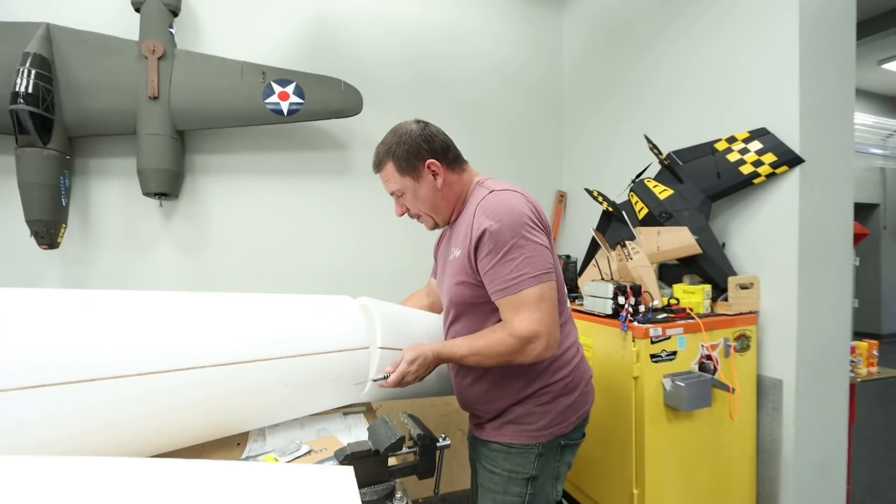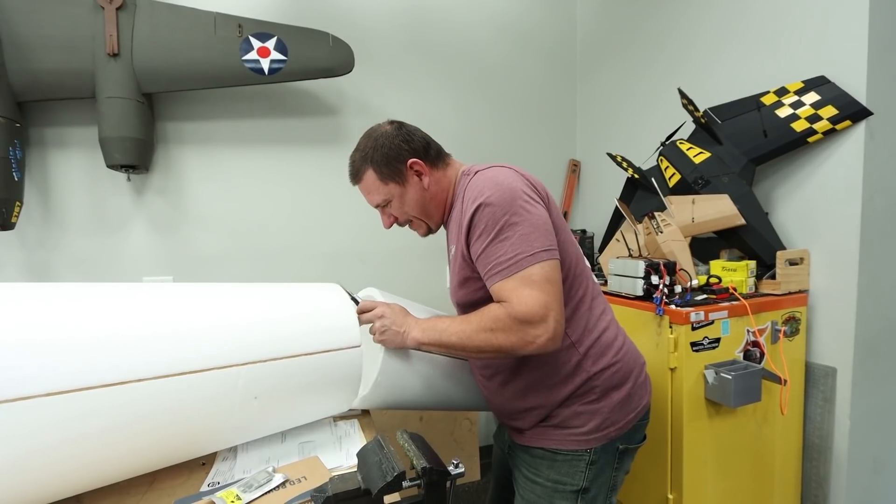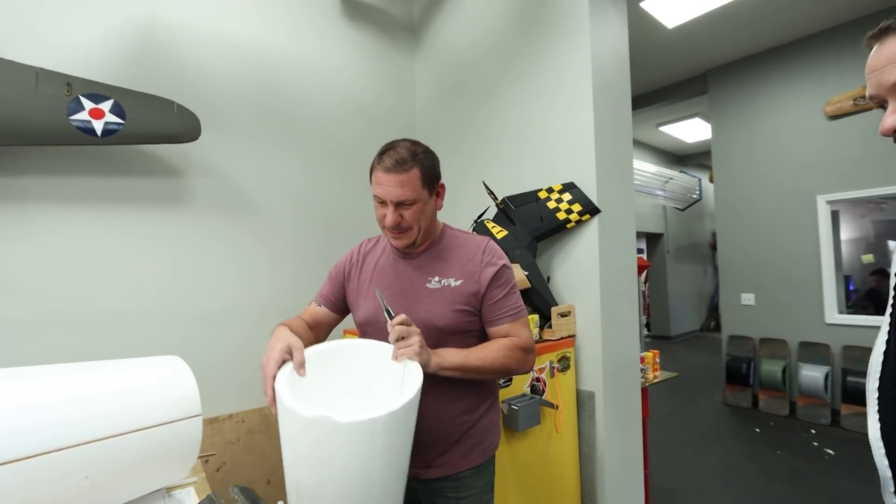It broke before I wanted it to, which means it messed it up. That was cutting perfect too.